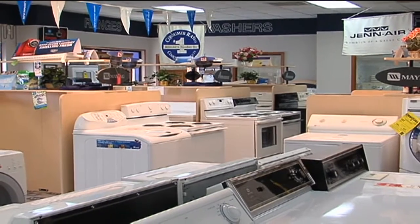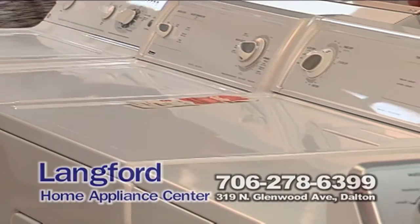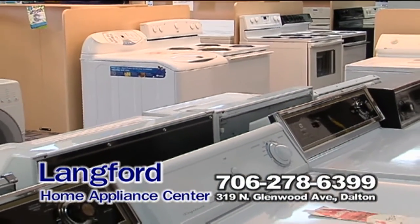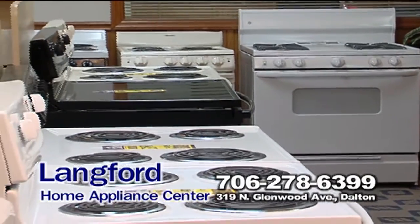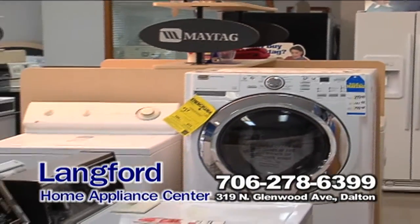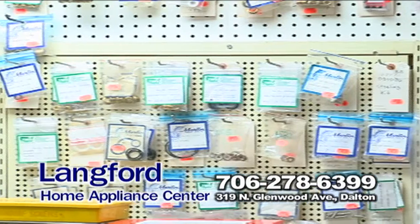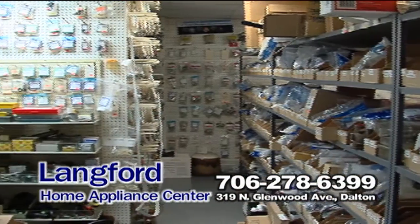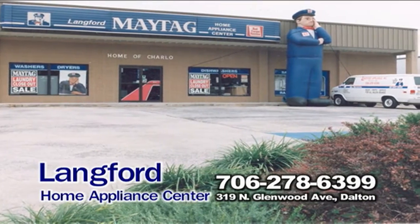When you're in the market for a new or scratch-and-dent appliance, Lankford Appliance is the place to come. We're a locally owned business for over 30 years serving this area. Don't let your dollars go out of town — when you buy your appliances from Lankford, your money stays right here in Dalton. You can always count on us for the best service after the sale. We have a large parts and service department for all your appliance repairs or plumbing and hot water needs. That's Lankford Appliance at 319 North Glenwood Avenue in Dalton.